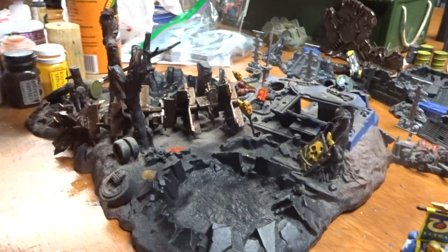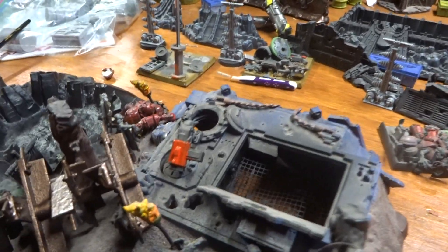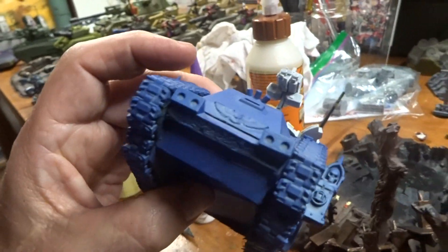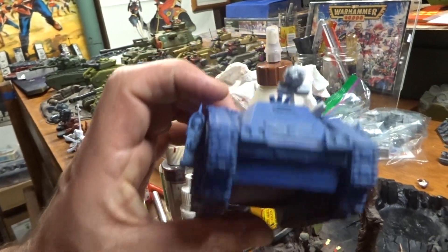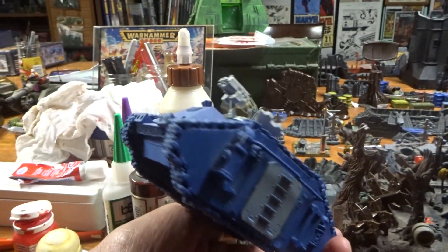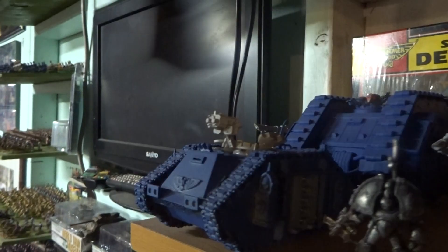I can't believe how much money this costs now — it's insane. It was a pretty cool piece of terrain. At the time I really didn't want to destroy any of my Rhinos just to make terrain pieces, so I made a few foam board Rhinos instead. I gave them away — I gave away like four of them. This one here is a foam board Rhino to match the land raider there.